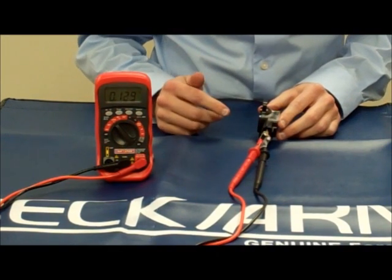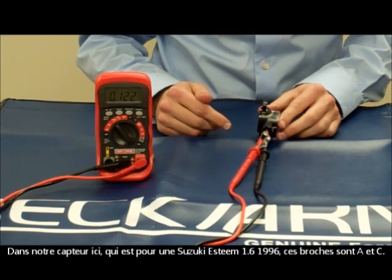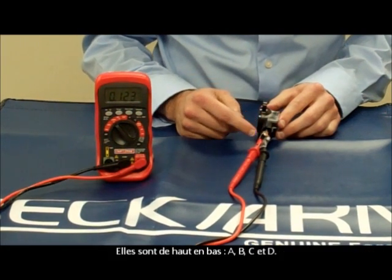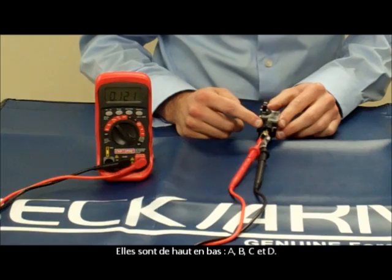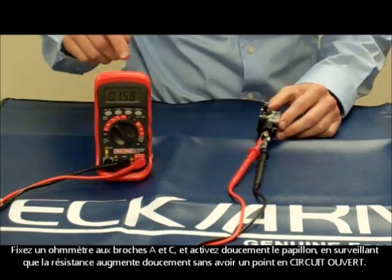On our example sensor here — a 96 Suzuki Esteem 1.6 — these pins are labeled A and C. They go from top to bottom: A, B, C, D. Connect an ohm meter to pins A and C.